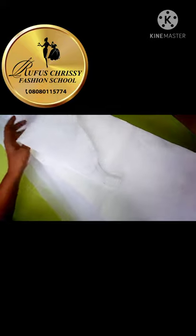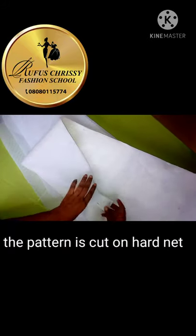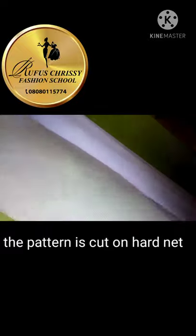So this is my cone, you can see it. This is the pattern that we made. I used it to cut out 12 cones because we're working on 12 cones, so I cut 12 cones out.